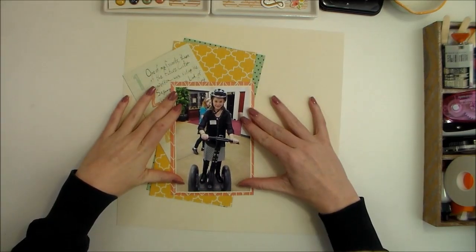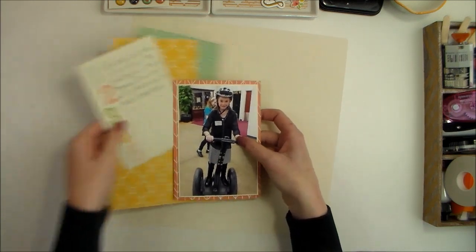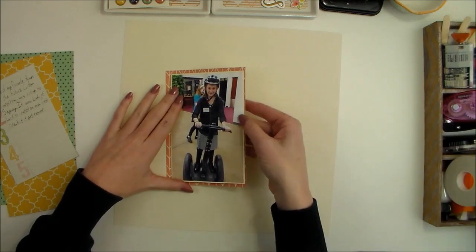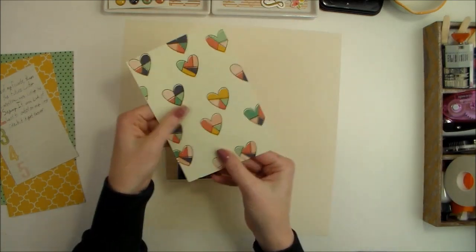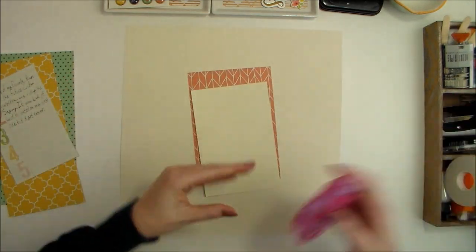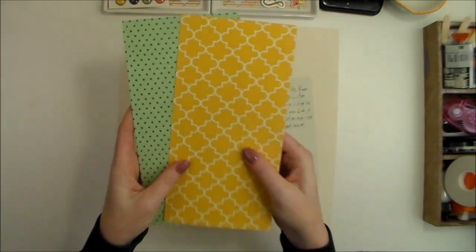I print my photos at home on a Canon Pixma photo printer. I cut a mat out of this coral pattern paper — it's got these fun hearts on the back, but we're going to use the coral side for this project. I have a couple of other pattern papers as well.